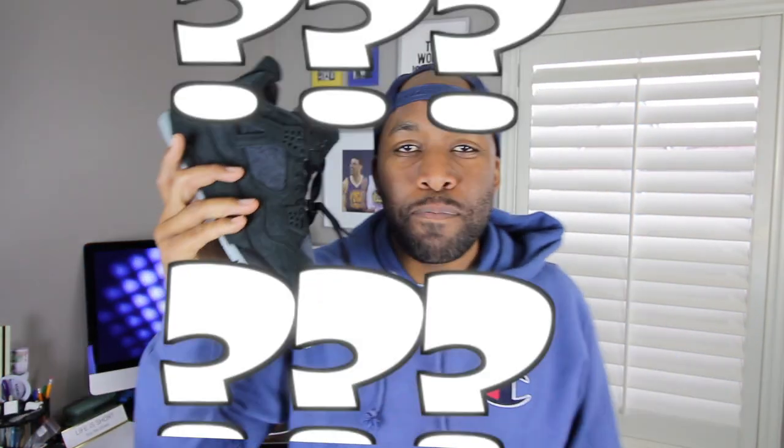Cause question of the day, people — between these black Cause and the gray Cause, which do you prefer? Let me know down in the comment section below and let's talk about it. So my sneaker talk is up for today. Please remember to like, comment, share, and subscribe if you have not already, and hit that notification button if your boy treated you well. I appreciate you all and I'll see you all on the next episode of Cause Station. Deuces.